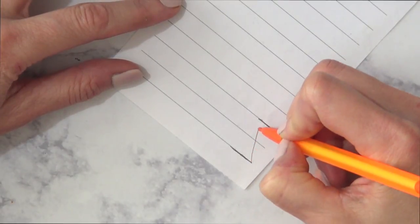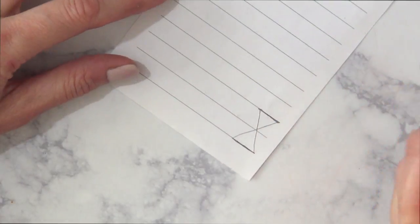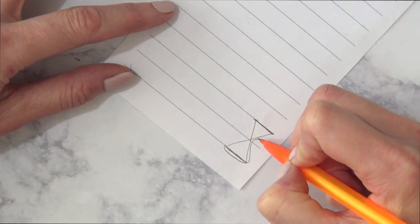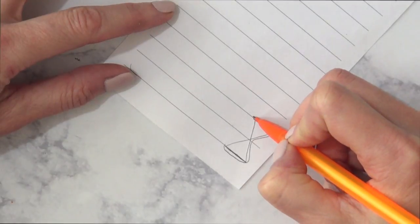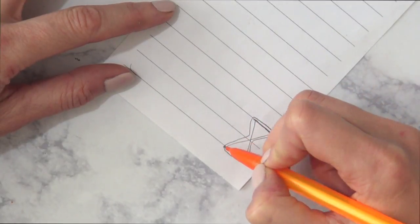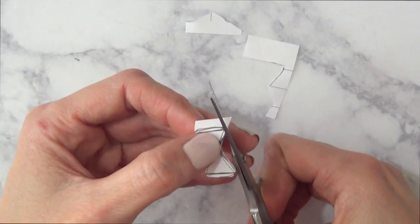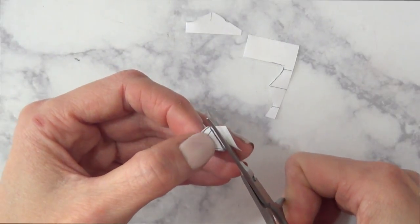I'm going to add first two lines, then two more lines — that's the base of my shape. Then I'm going to arrange it to look like a bow and cut it. I wanted to mention that recently I made another bow, but that one was a ring. I'm using a different technique for this one, so check that one out as well.